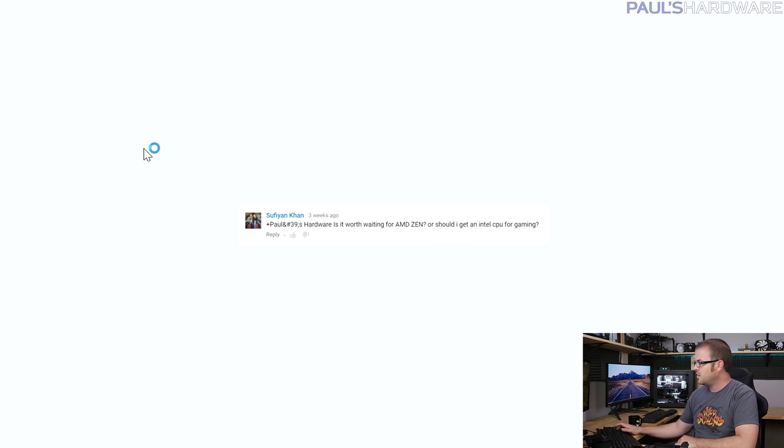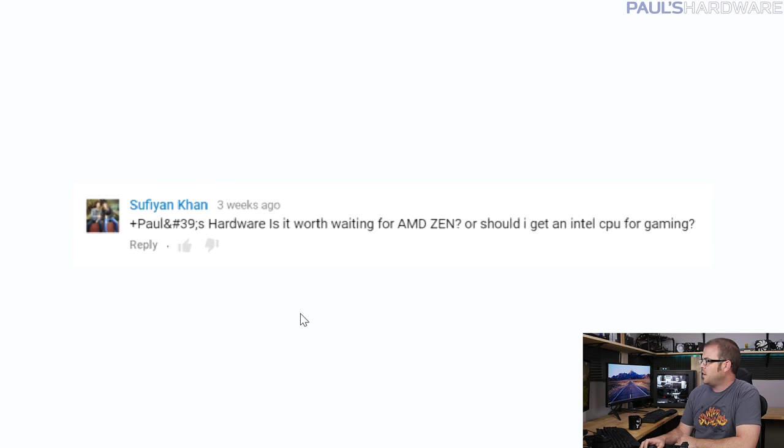From Sufyan Khan: is it worth waiting for AMD Zen or should I get an Intel CPU for gaming? This is the ultimate, eternal question. What I'd ask you to answer for yourself is: do you have a computer you're using right now for gaming and is it living up to your expectations? A system can get two to three years old and still do everything a brand new system would do, just a little bit slower.